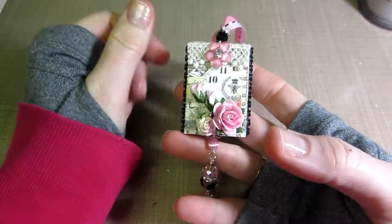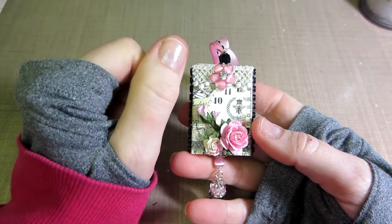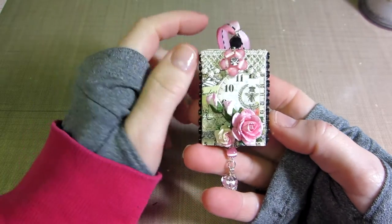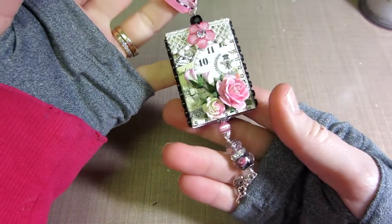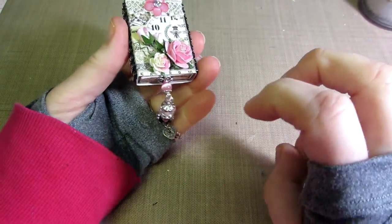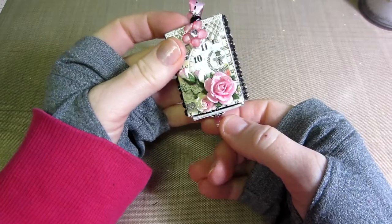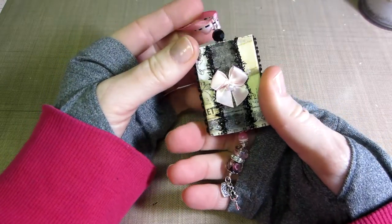This one is the only one that isn't really the Sweet Sentiments theme, but it's awfully cute anyway. I'm trying shabby chic - I don't think I'm quite shabby chic. I love it, I love all the laces and all the stuff you guys create, and I'm still trying it. I don't think anything I do really turns out shabby chic though.